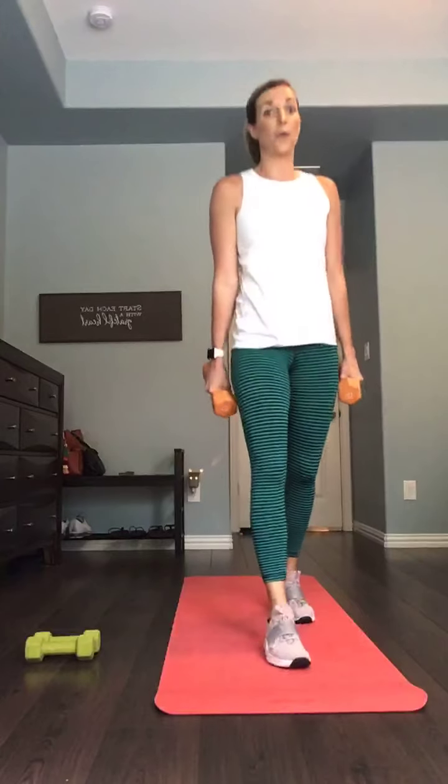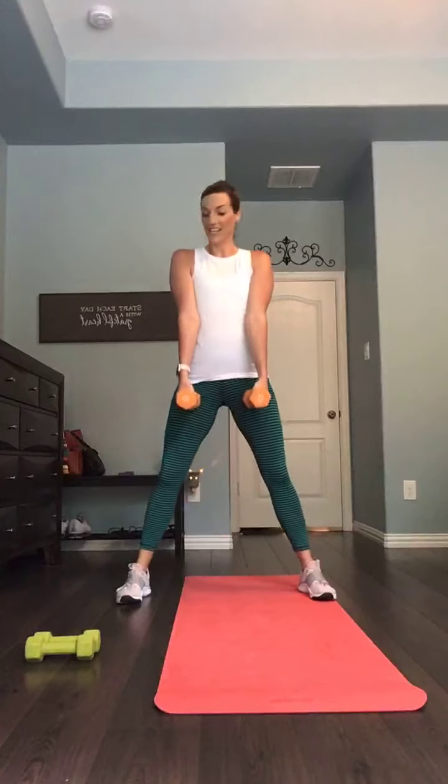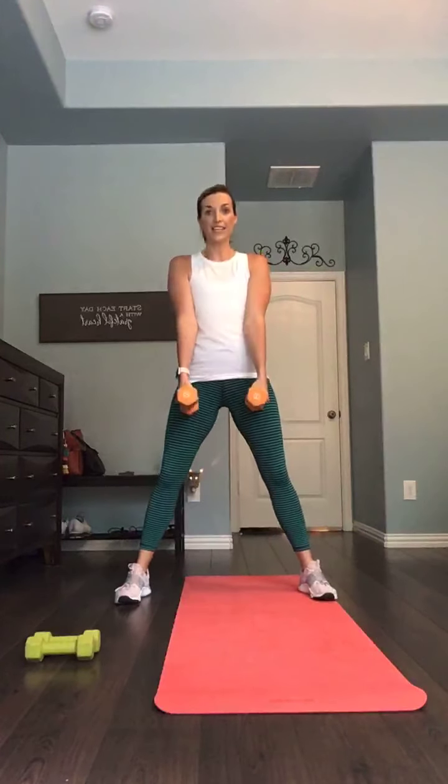We start from the top with those squats — one more time through that round. In seven, five, four, three, two, one — here we go. Down. Those four exercises one more time in these 30-second increments. We got this. Good, you guys — hang in there. Down and up. 12 seconds remaining — we're going to those heel taps after our break. In five, four, three, two, and one.